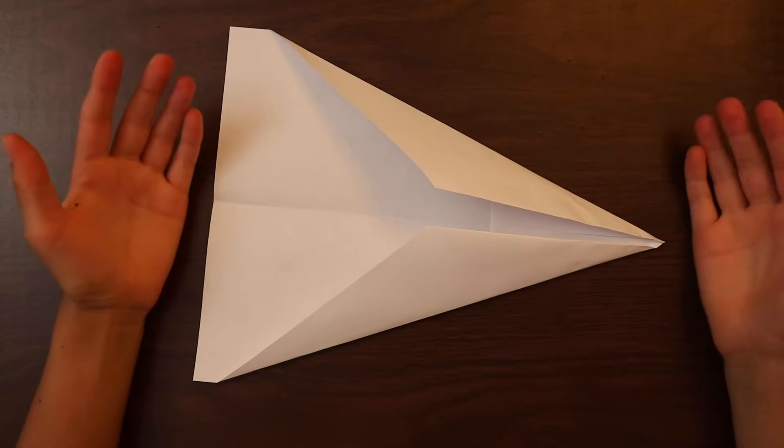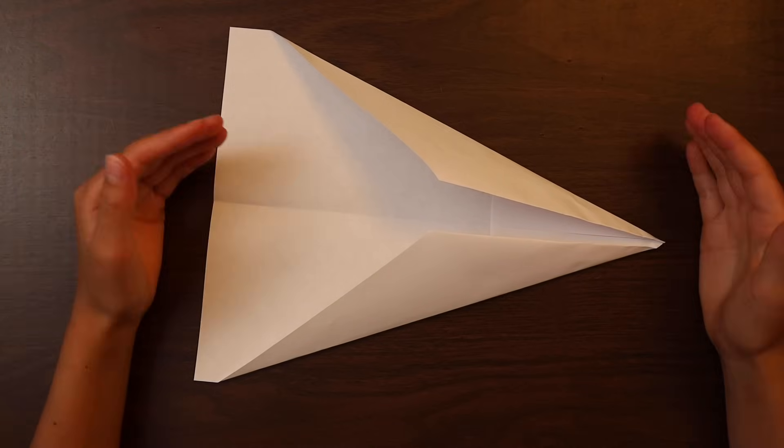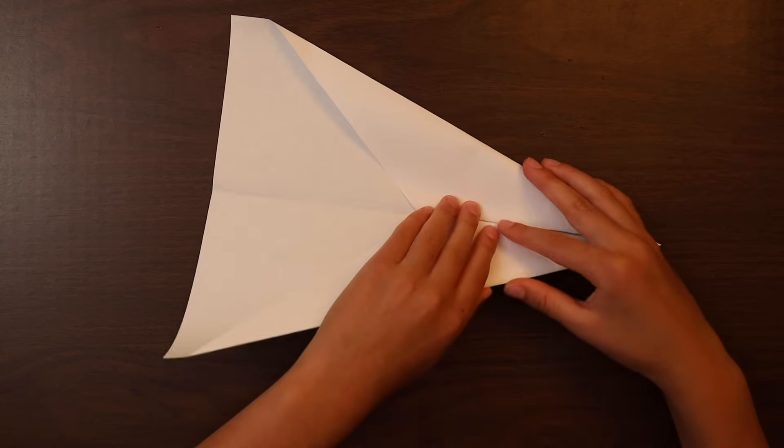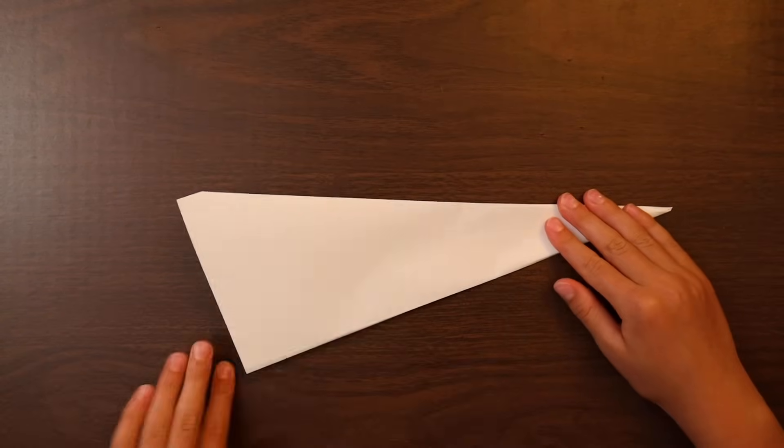Now your plane should look like this. If it doesn't, rewind the video and see what you did wrong. You got it. Now you fold the plane up again and flatten out the edges.